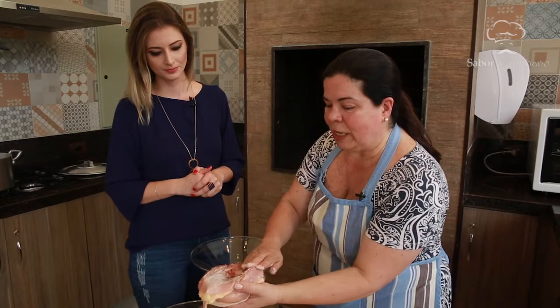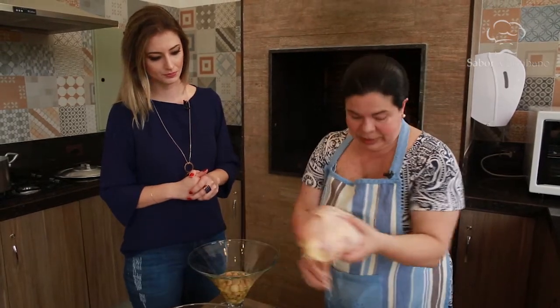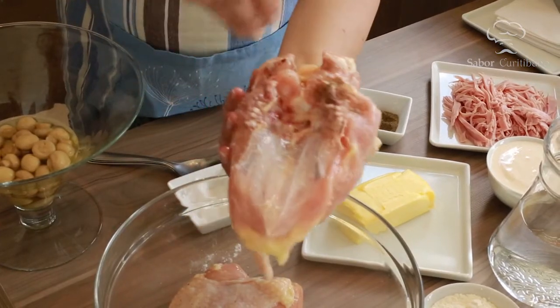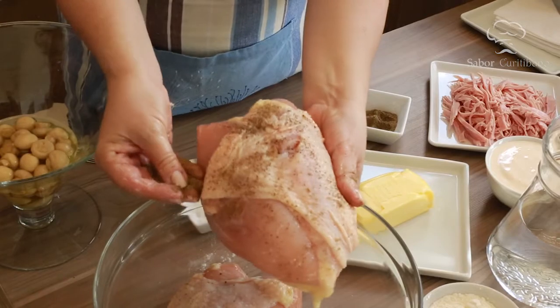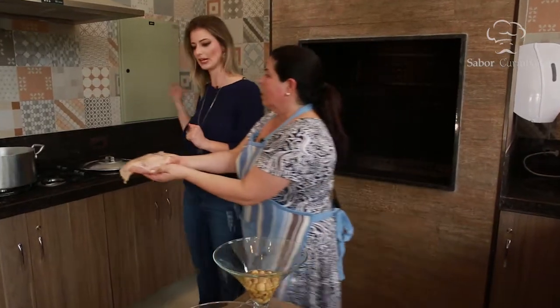O sal também vai por dentro. Em seguida, pimenta do reino — mas só salpicar, não precisa passar tanto. Vocês estão vendo aqui que o sal é bem passado — esse é o ponto importante. Agora a gente vai para a panela, com a pele virada para baixo.